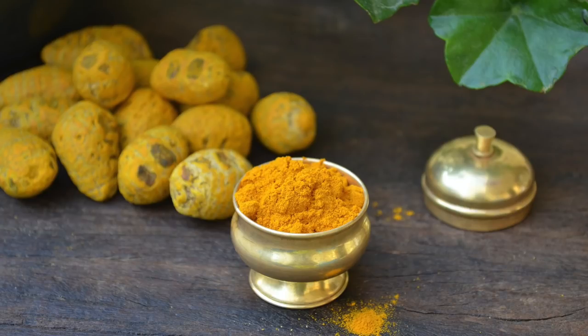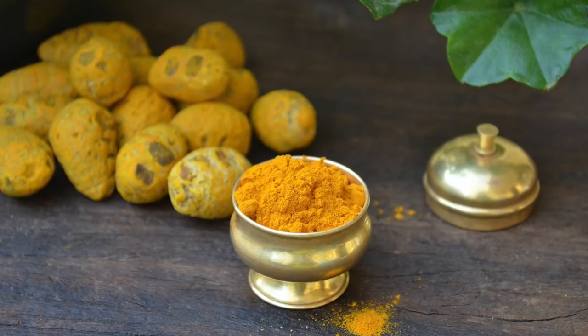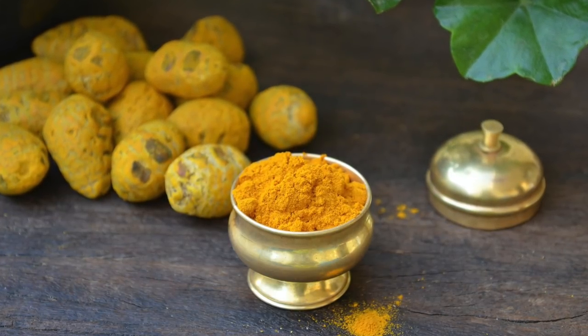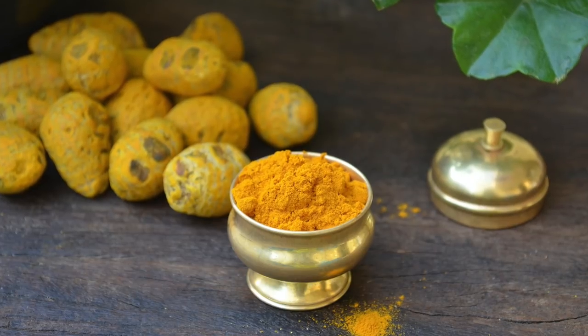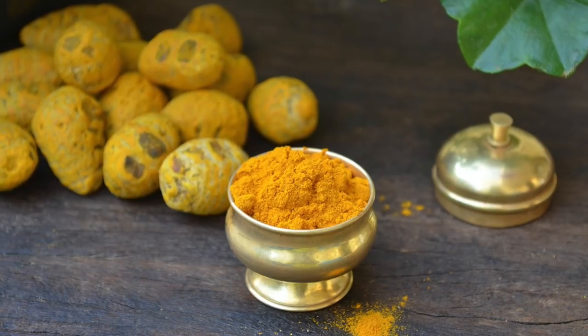Turmeric slows blood clotting, so it might interact with anticoagulant medications. And since it helps lower blood pressure and blood sugar levels, practice caution if you're on blood pressure or diabetic medications, especially if you're going to consume it regularly for a few days.